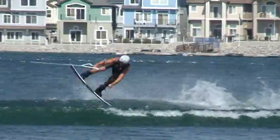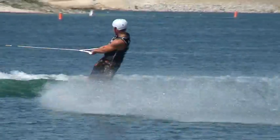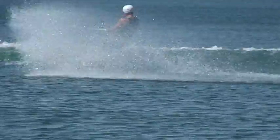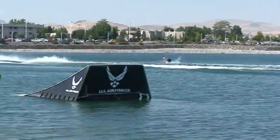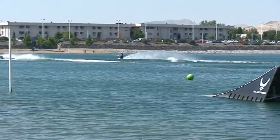Here comes the Zane Schwenk. That was Zane Schwenk right now. God, I love that, man. That's why I love watching Zane Schwenk run. That was the Zane Schwenk and he follows it up with the heel-side back move.